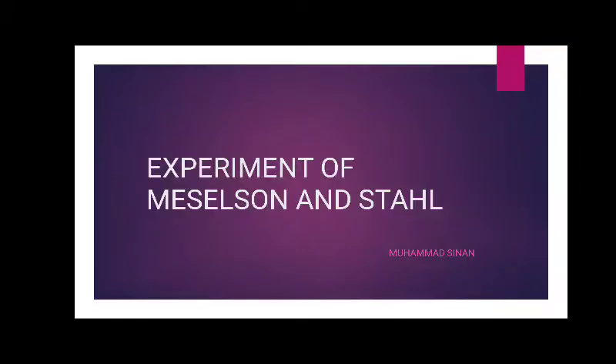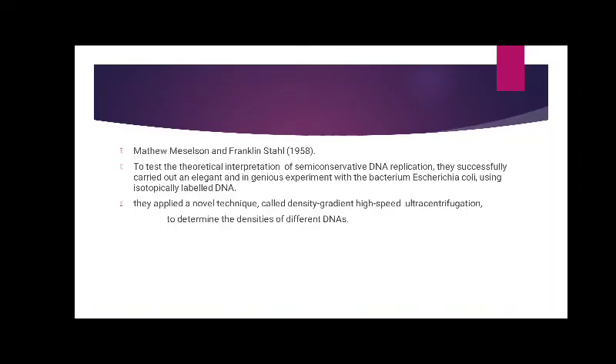Hello, another topic: the experiment of Meselson and Stahl. I introduce Matthew Meselson and Franklin Stahl. They did the theoretical interpretation of semi-conservative DNA replication.